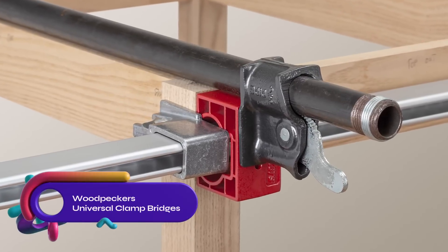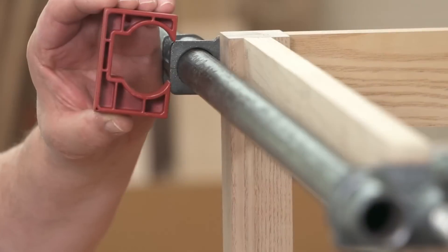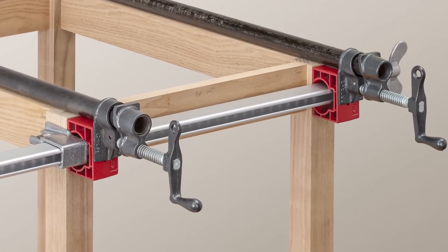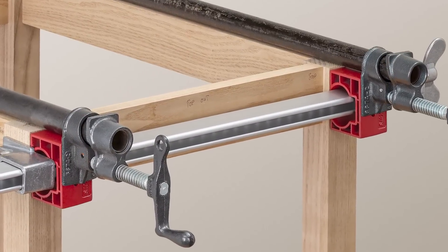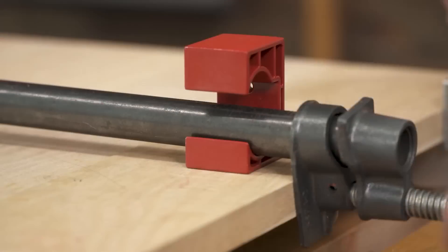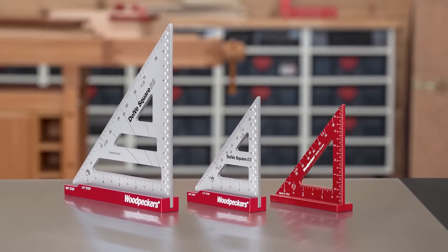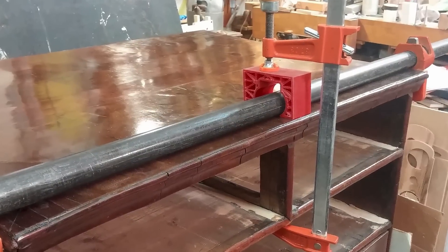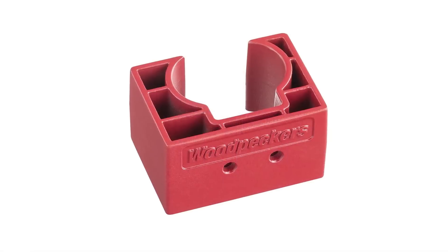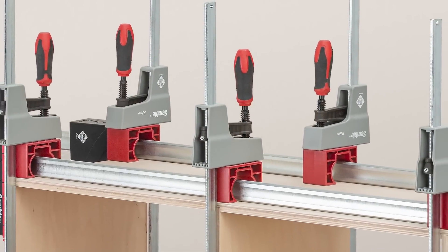Introducing Woodpecker's Universal Clamp Bridges — a solution to eliminate awkward arrangements during complicated assembly gluing. When projects cannot be assembled in stages and require simultaneous gluing, overlapping clamps often create difficulties. Universal Clamp Bridges fit over various clamp styles and sizes, providing a solid grip and precise alignment, ensuring pressure is applied exactly where needed. Say goodbye to frustrating clamp overlaps and achieve flawless assembly.